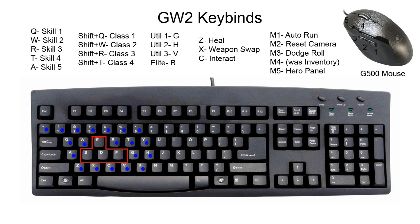That's pretty much my binds. Here are my Guild Wars 2 binds — pretty easy to understand. My skills are Q, W, R, T, and A for abilities 1 through 5. For all the special class abilities — especially on Elementalists which have 4 attunements, though Warrior typically just has 1 — I use Shift W, Shift Q, Shift R, and Shift T in the same pattern. G, H, and V are really easy to press while using ESDF.